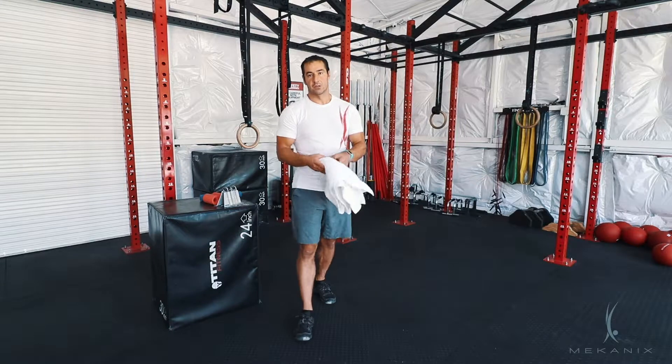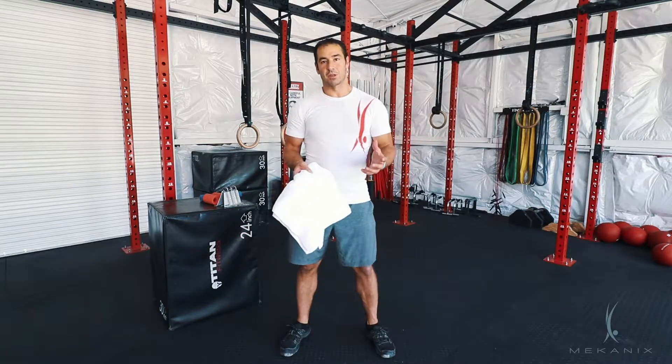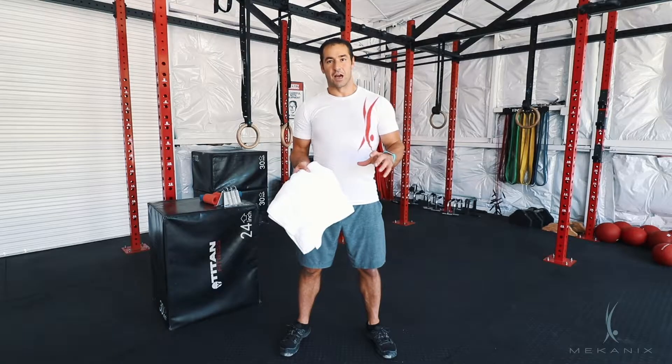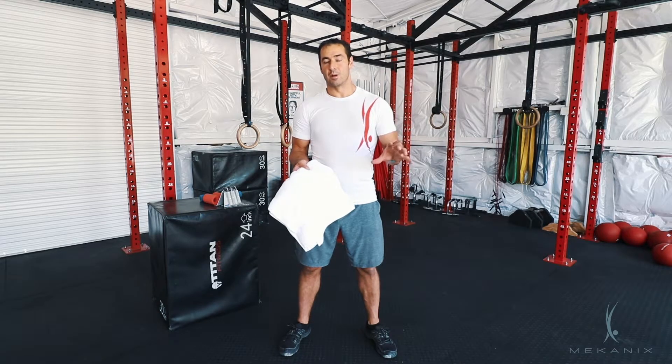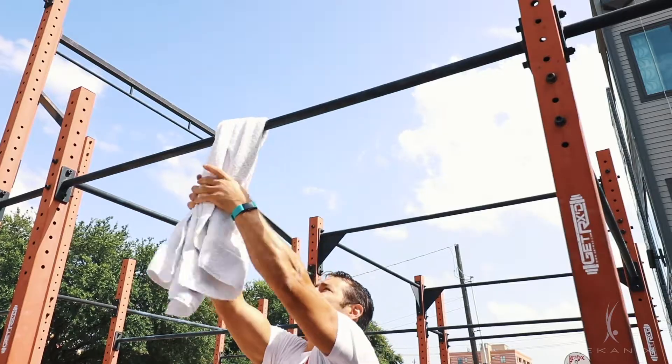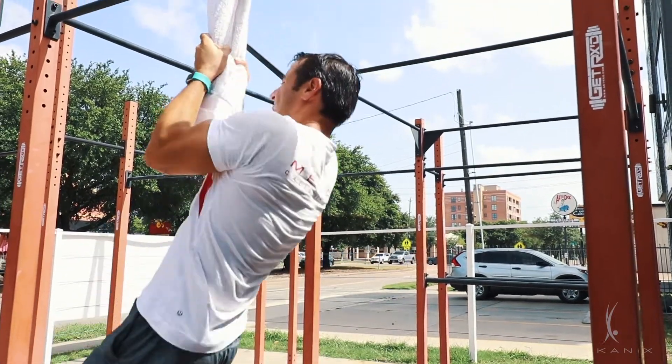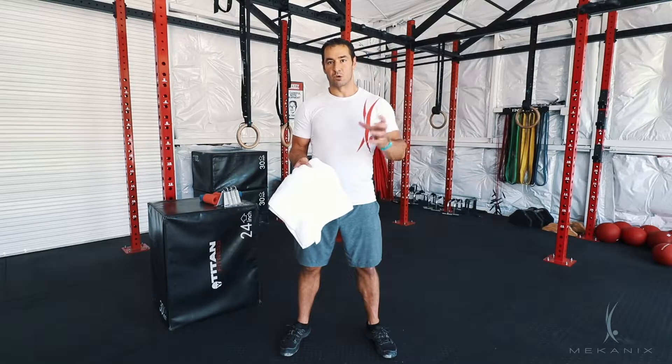The last one is nothing more complicated than a regular towel. Believe it or not, a towel can really help build up grip strength. You can wrap it over a bar and grab onto it instead of grabbing onto the bar itself. The bigger the towel, the more towel you're grabbing onto, the harder it is and the more it's going to challenge your grip strength.